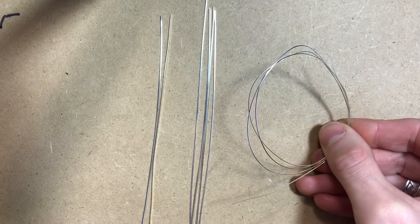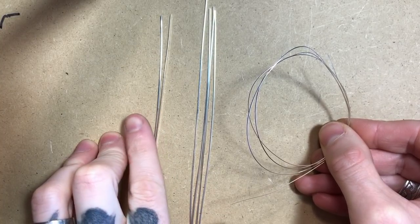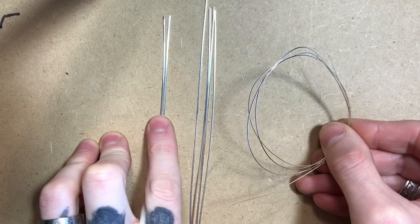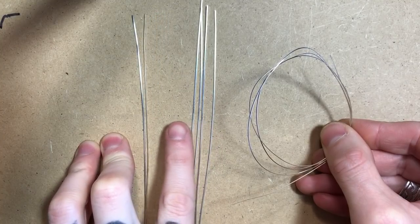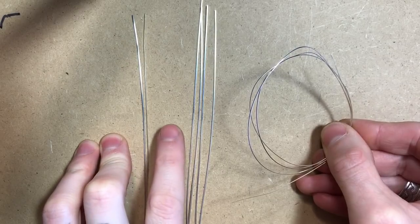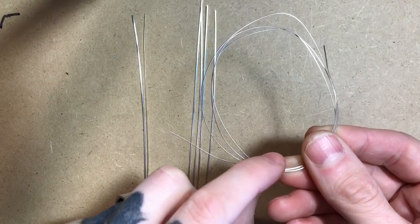Let's start with building the shank for the ring. I've cut two segments of 18 gauge half round, five inches each, four 21 gauge squares at five and a half inches, and about 28 inches of 22 gauge half round.